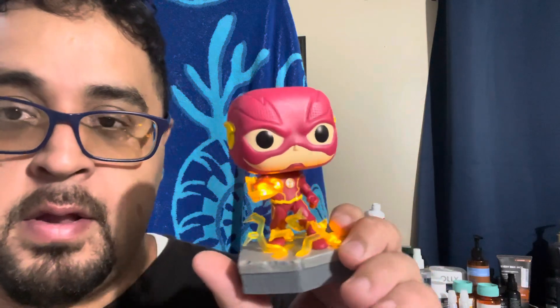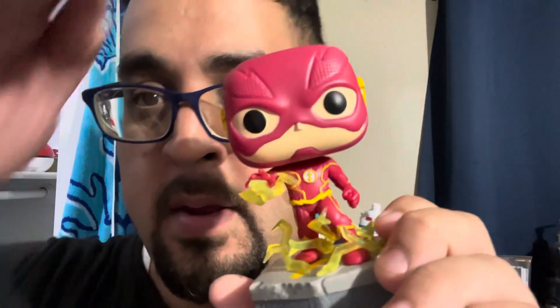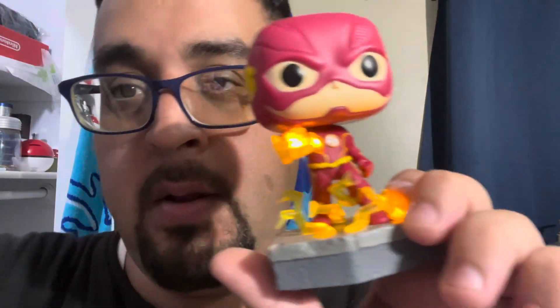The cool thing about this one is you pull the little tag out, and the head bobs a little bit and it makes a sound. That's the only thing that's really different about this one, which I thought was enough to make me want it.